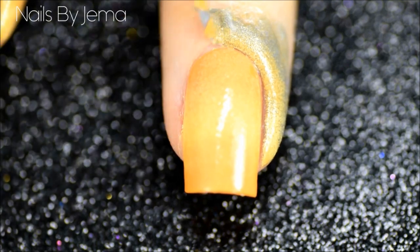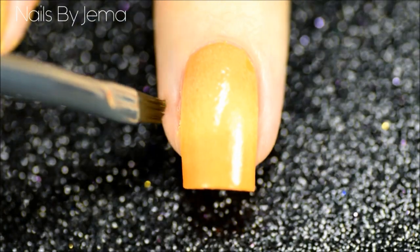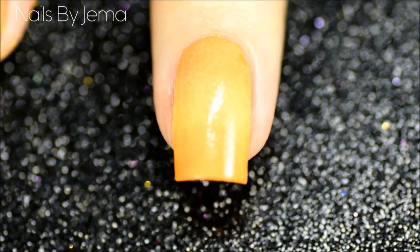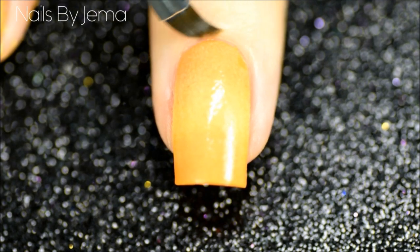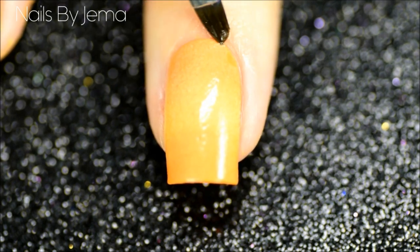When you're happy with how the gradient looks, remove the barrier with tweezers and then clean up any extra polish on your skin with polish remover. With a small angled brush and polish remover, clean around the cuticle. This step isn't necessary but it makes the nail look cleaner and more professional.